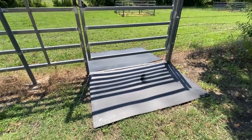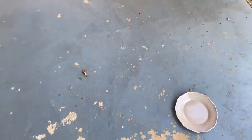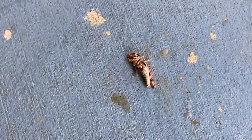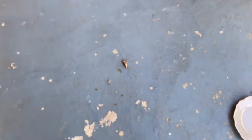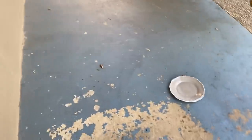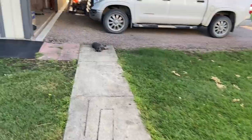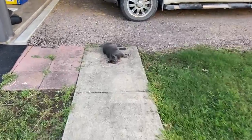Mokey the cat must be having slim pickings. He left me a little dead animal this morning — looked like an endangered cricket. He also left a bird — I've got to go clean this up. You're in big trouble, mister! Quit killing things and bringing them here. I don't want your kills and I don't need them.